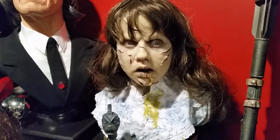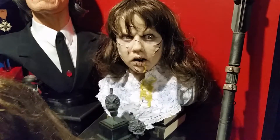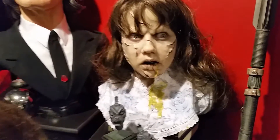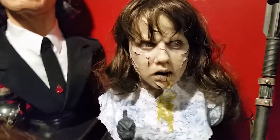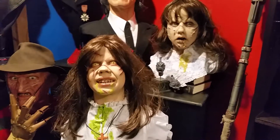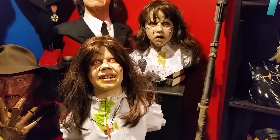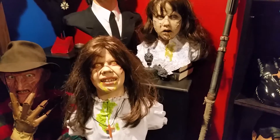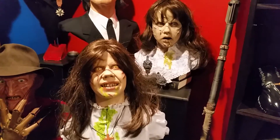So that's my resin Regan painted by Thad Rhodes, and again here's my Mike Hill one-to-one silicone bust. I hope you guys enjoyed the video — hit that like button, subscribe, and share. If you have any comments, leave them in the comment section below. Any questions, I'm always happy to answer, and I will see you guys in the next video.